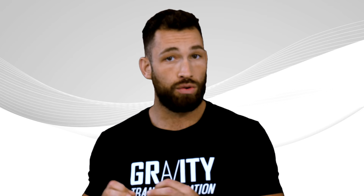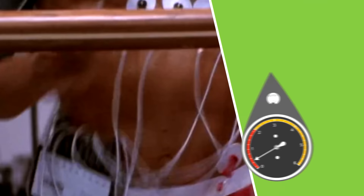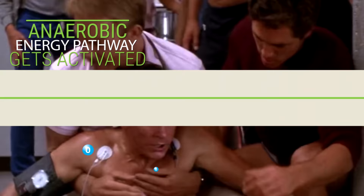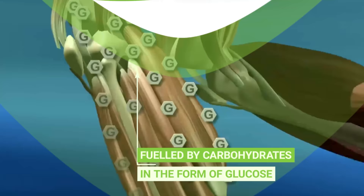During anaerobic exercise — basically any form of high intensity exercise like heavyweight training or sprinting — when you're working in that anaerobic state, your body's demand for oxygen actually exceeds the available supply. So as a response, the anaerobic energy pathway gets activated, and this pathway is primarily fueled by carbohydrates in the form of glucose. But it also causes an increase in the production of lactic acid.